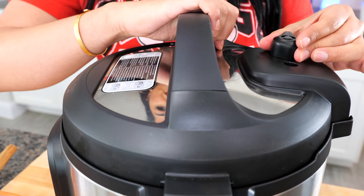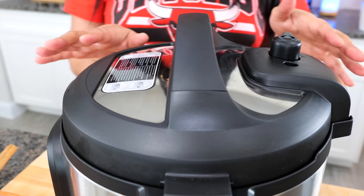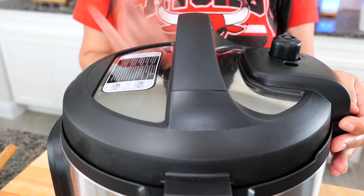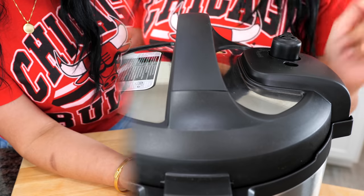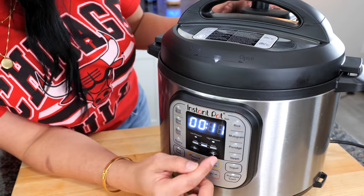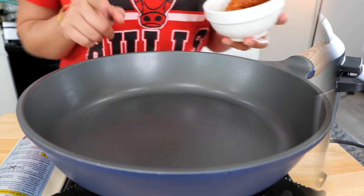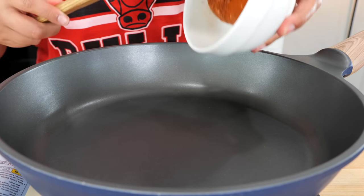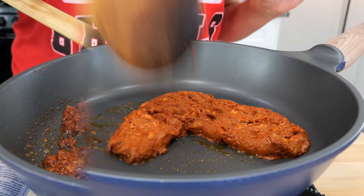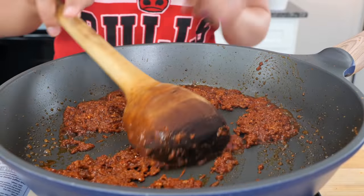If you have a different pressure cooker that you recommend make sure to let me know in the description area — I would love to try it. We're going to pressure cook today for 35 minutes. Set your burner on medium heat and next you want to add your chorizo. After two minutes you're going to see that everything has loosened up — that's when you want to place it on medium-low heat.